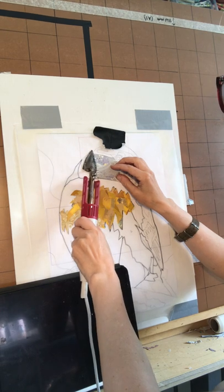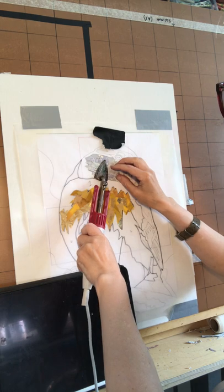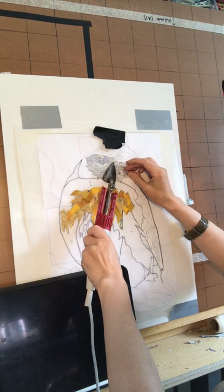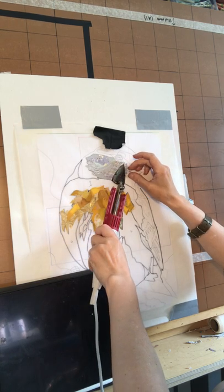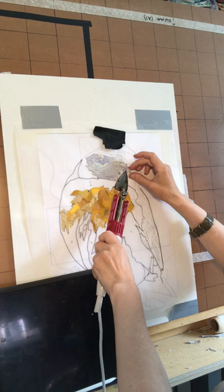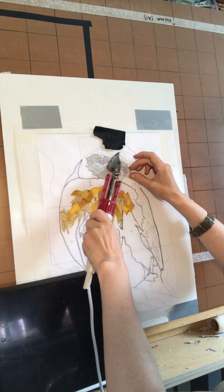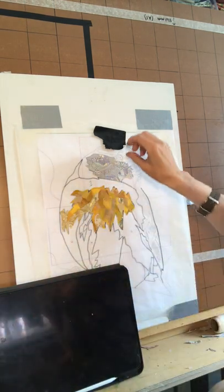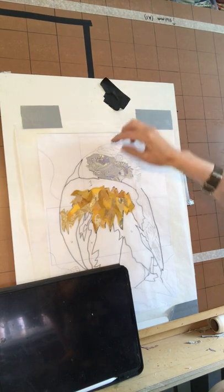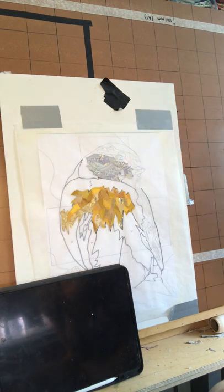So we can stick it on. And then I obviously need the same colour combination for this piece going across here, so that'll be my next bit. But that'll be it for today - we'll see you next time.